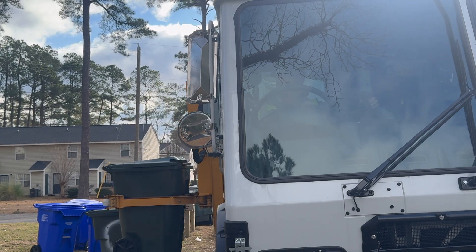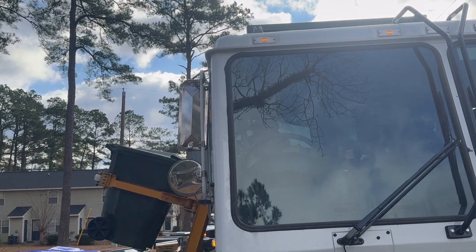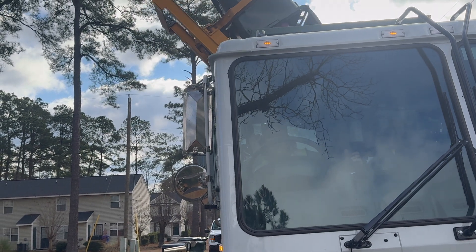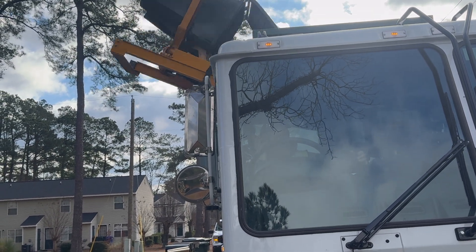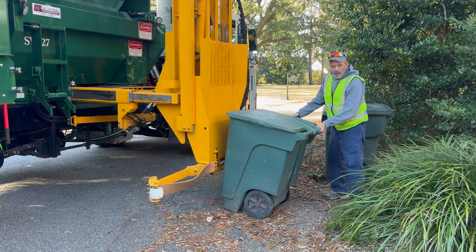The city's solid waste department has upgraded equipment and we need your help. Today we have a few tips to make sure the department can successfully access and service your containers. The placement of your cart is important so that trash collection services do not become delayed.